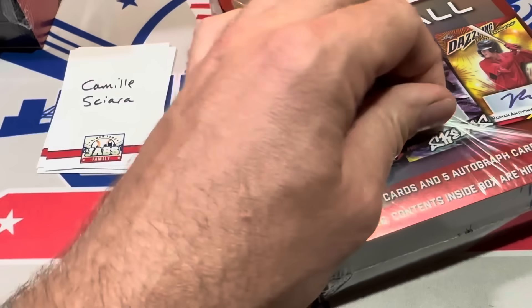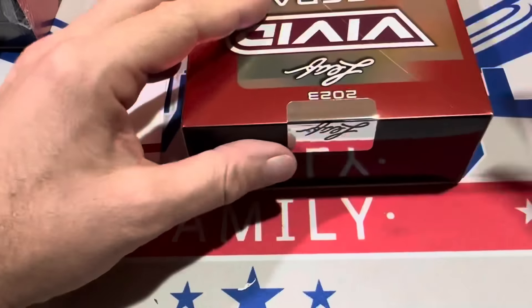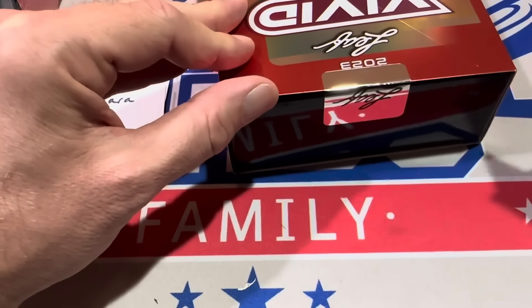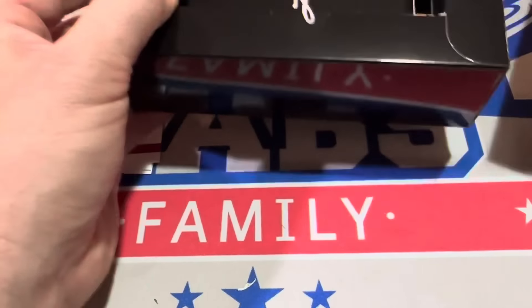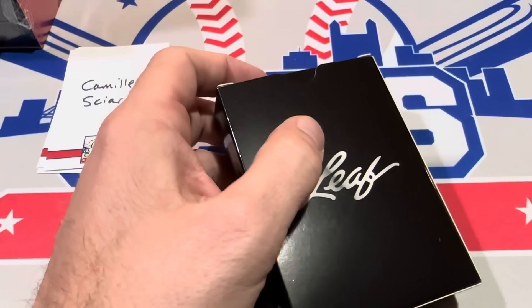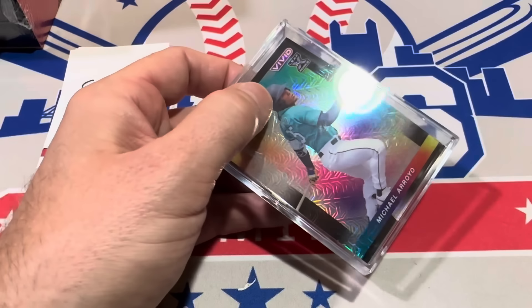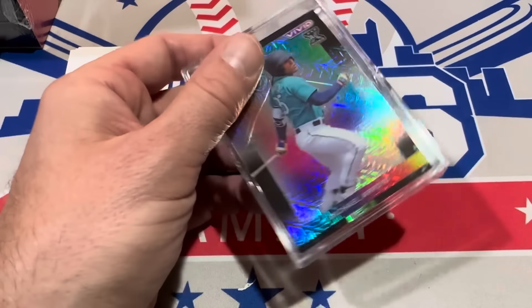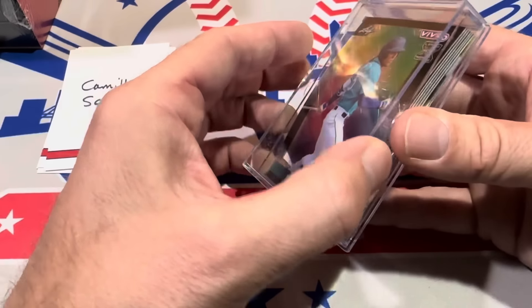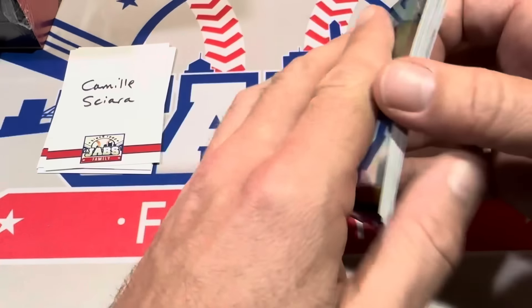Camille has box number three out of the seven boxes we're opening. So what's been better so far — Leaf Vivid or Onyx? We did Onyx, which is another kind of off-brand release, a lesser-known company, not really mainstream. Leaf has been around for a long time so it has a little more of a track record than Onyx. I think right now I've got to go with this so far.